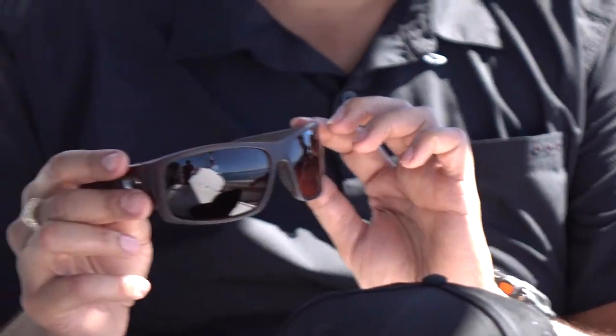They really thought about a lot of things with the Cape, and one thing that I really like is the ventilation system right here. You're going to actually get a little bit of airflow in and out of the glasses. It's really cool.